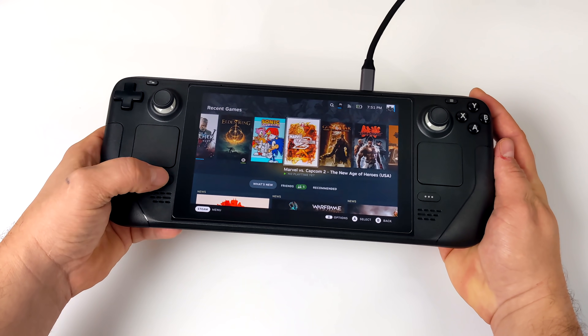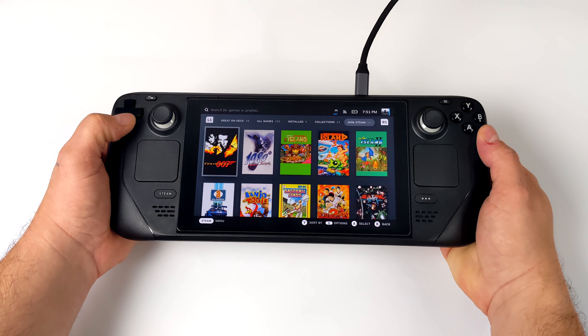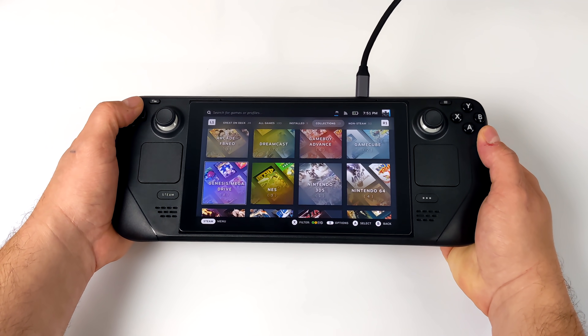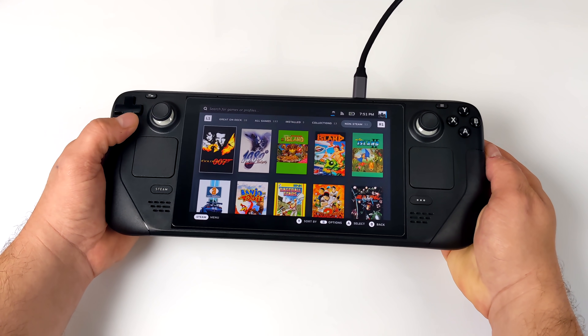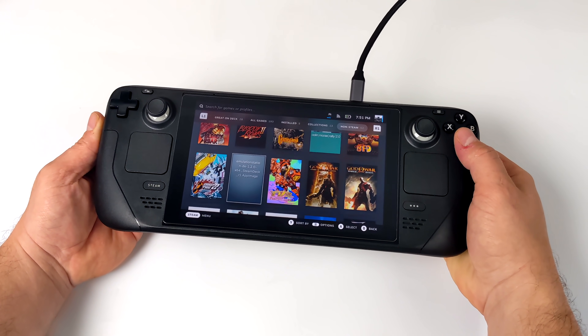Ever since the Steam Deck released, everybody wanted a nice little emulation front end in SteamOS 3.0. And with EMU Deck, it's totally possible to add your games right here along with collections. I've got a full tutorial on setting up EMU Deck really soon, but as soon as I finished with that tutorial, I got to thinking about Emulation Station and just running Emulation Station in SteamOS 3.0.